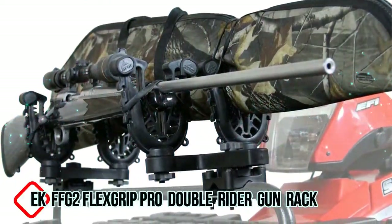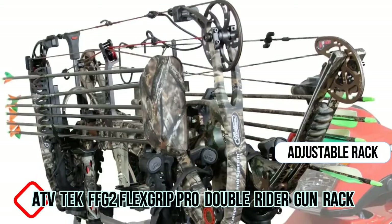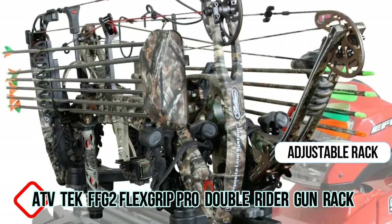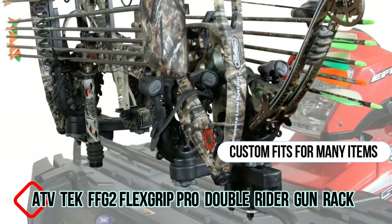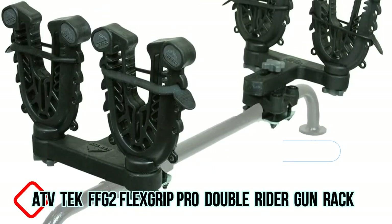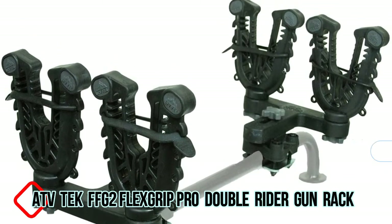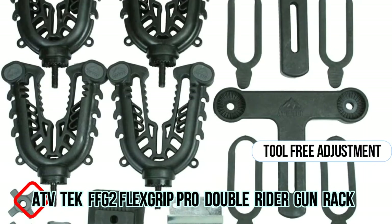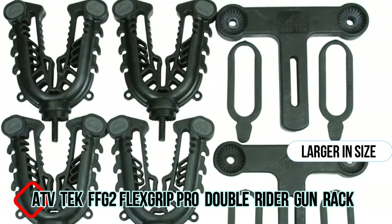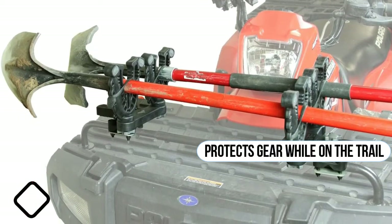ATV Tech FFG2 Flex Grip Pro Double Rider Gun Bow Tool Rack. It's a tremendous adjustable rack, perfect and truly custom fit for gun bows, fishing rods and many more items. The patented compartments engineered into the Flex Grip line of products feature finger-adjustable knobs for tool-free adjustment and appear to be sturdily built. Larger in size and designed to isolate recoil and vibration to protect your gear while on the trail.